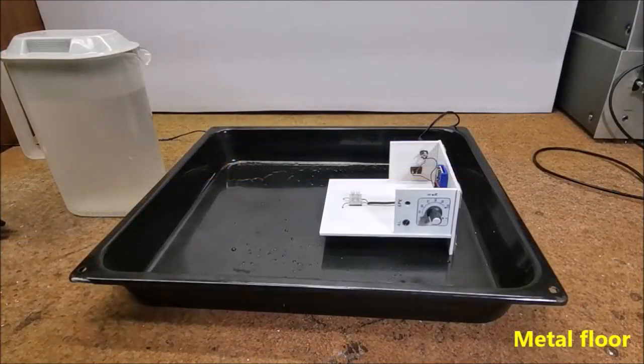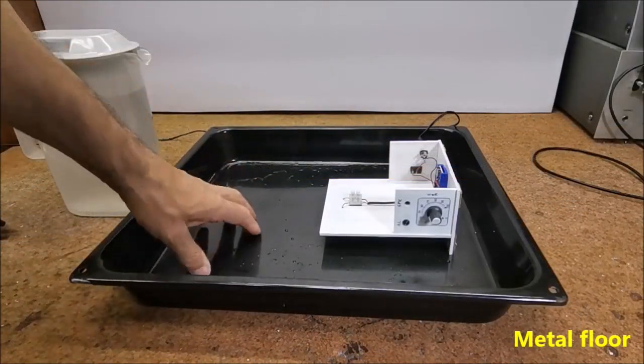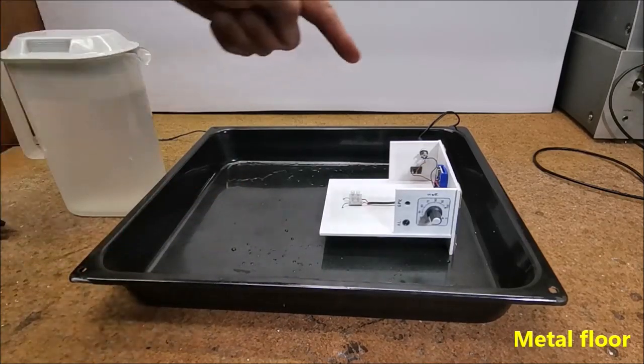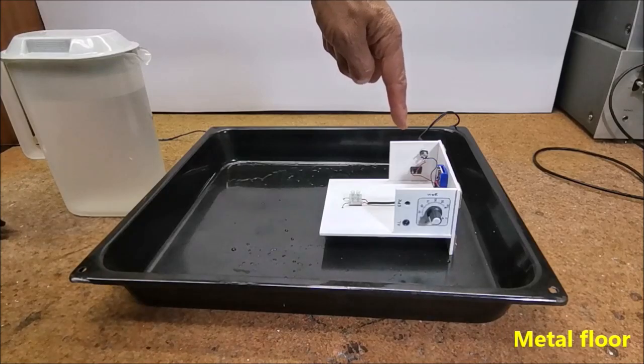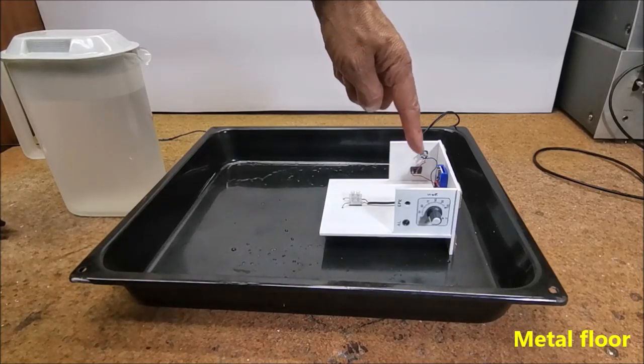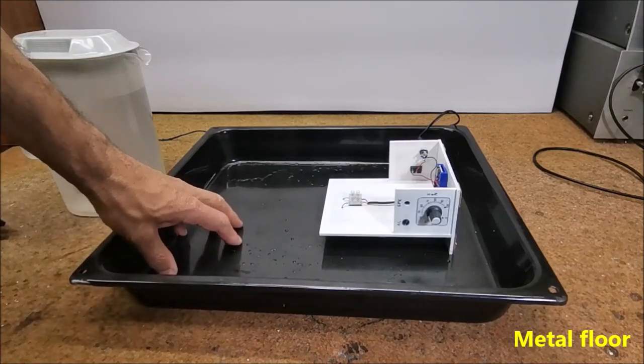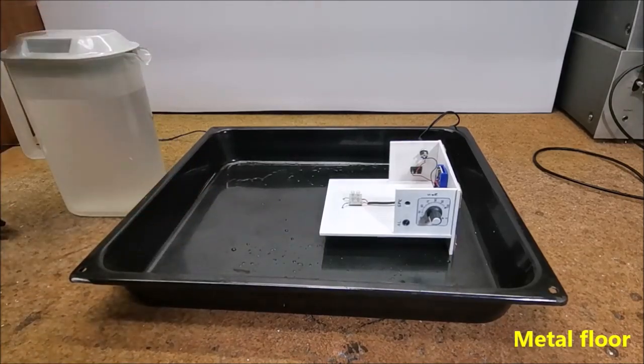Now a special case where the floor is metal, which makes it very difficult to detect water. With the potentiometer we adjust the threshold to the exact place where the sensor will stand. Now the sensor will not react to the metal at all, but only to the presence of water.